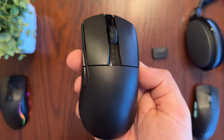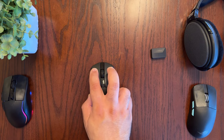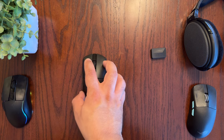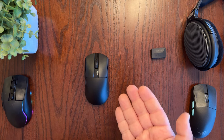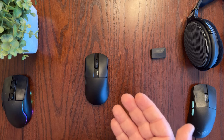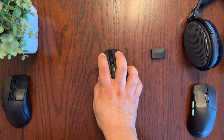The buttons feel really good and I'm able to click them very fast. The mouse switches are the Kailh Black GM 8.0 switches, which allow you to click rapidly without double-clicking issues and have an actuation time of only 0.2 milliseconds. I have very large hands and this mouse feels very comfortable while holding it.